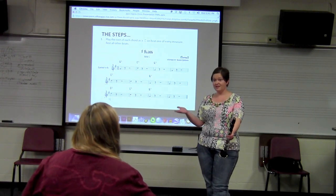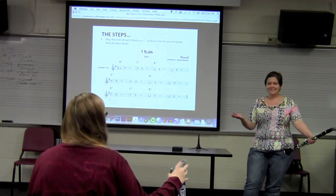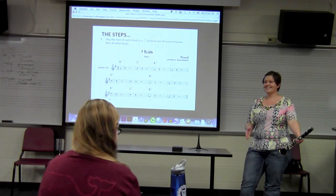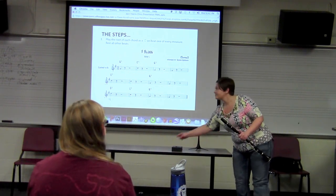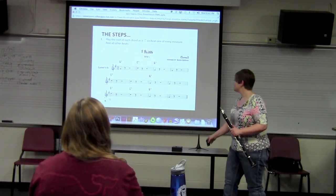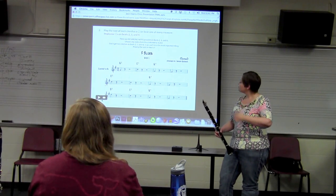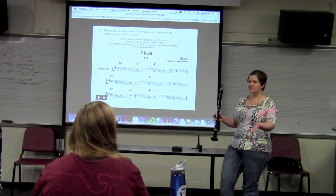Sounds simple enough? The chords are written there. It doesn't matter what the sevens mean — we're just looking at the root of each chord. Go ahead and we're going to start that play-along track. It doesn't matter what octave you play these notes in; we're just going to play the notes that are written.